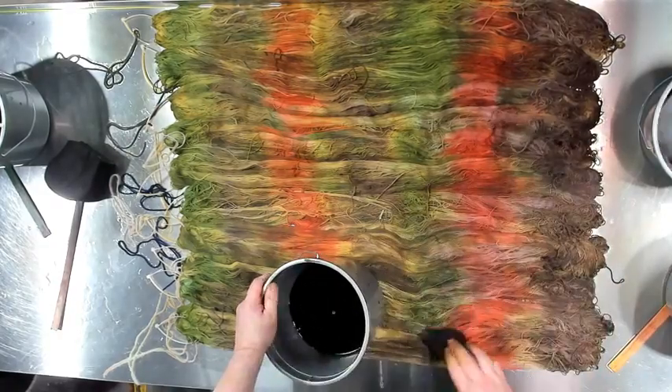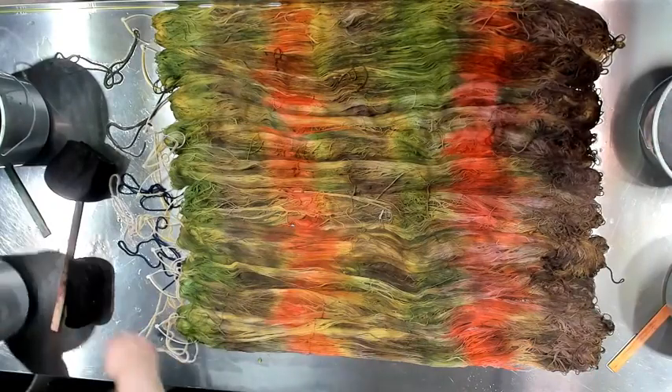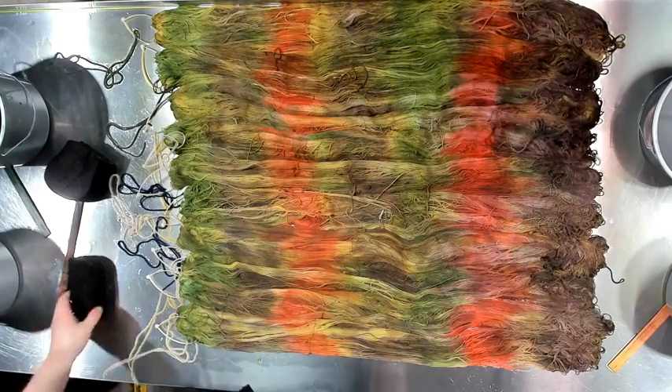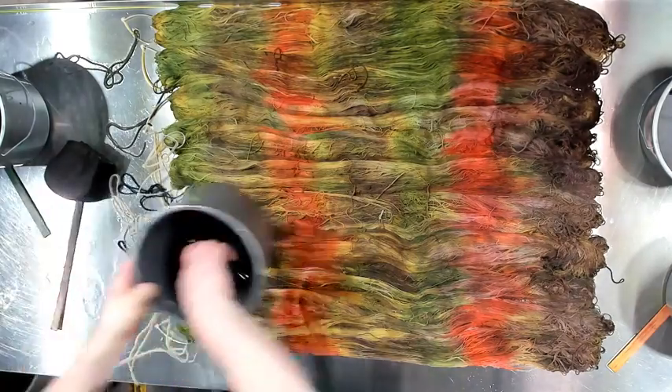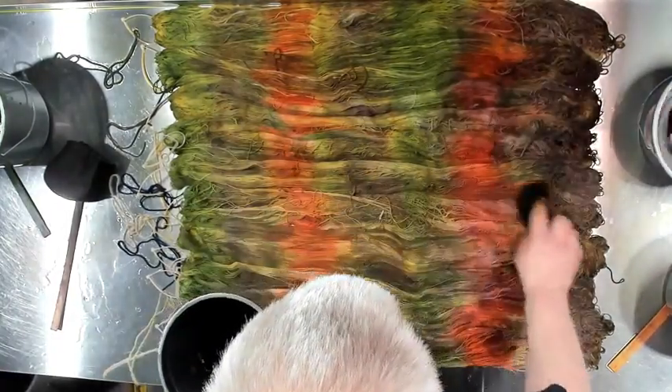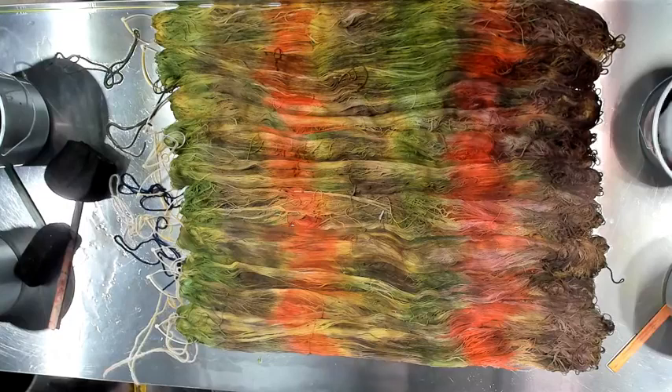That looks really cool — I like how it got real muddy. I think I'm done. I like it — it's very swampy. I think this is going to knit up really cool. You'll have to come back on Friday and see it, and see the other one that we did last Friday.